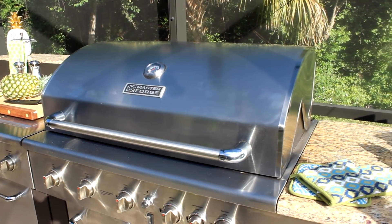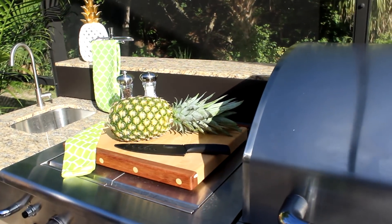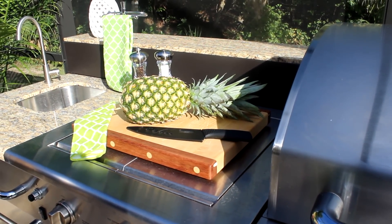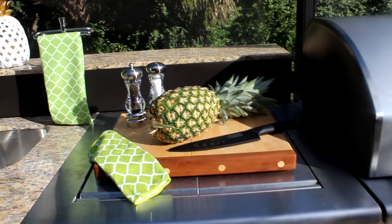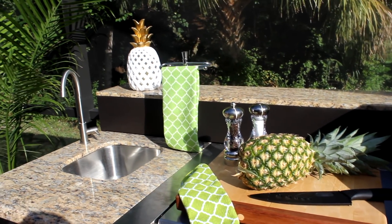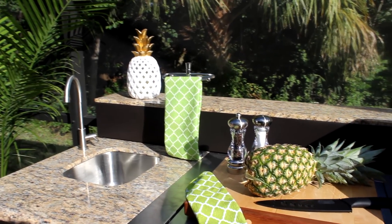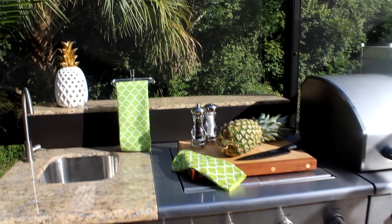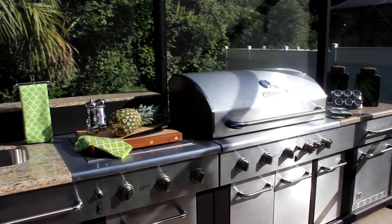When we're not using the griddle, I love to put a cutting board here and use it as additional countertop space. To the left is the sink area. Something I have not yet done is organize this space — hopefully I'll be able to do that soon. The drawers in this modular kitchen still need to be organized.